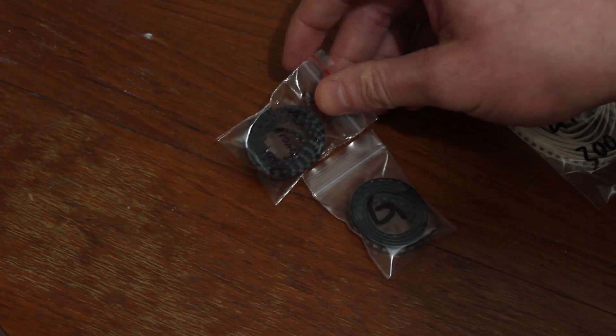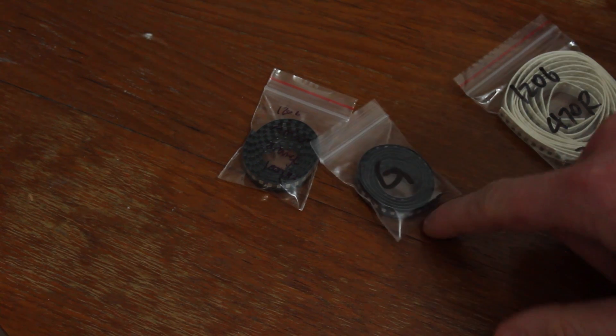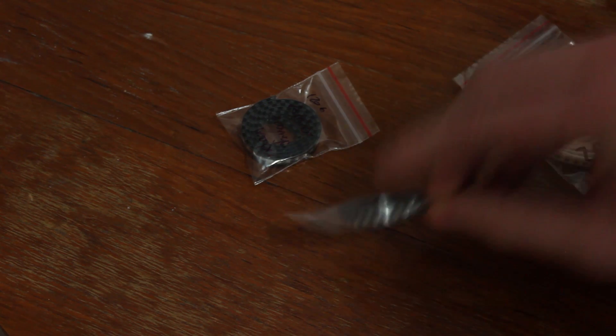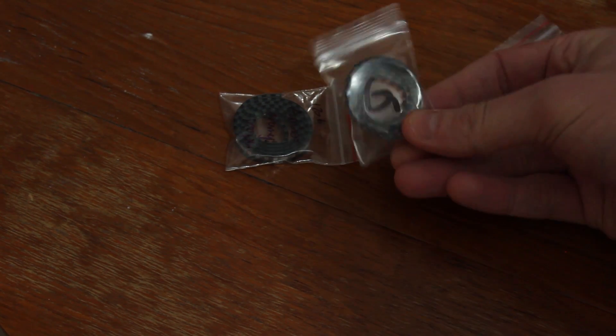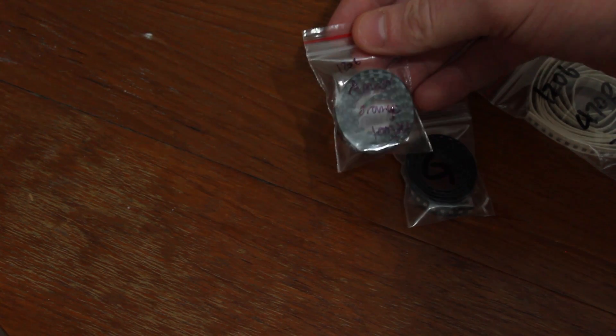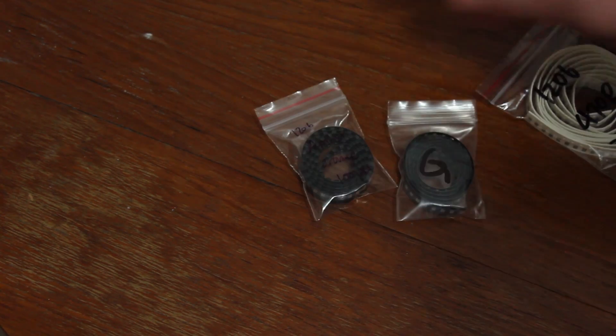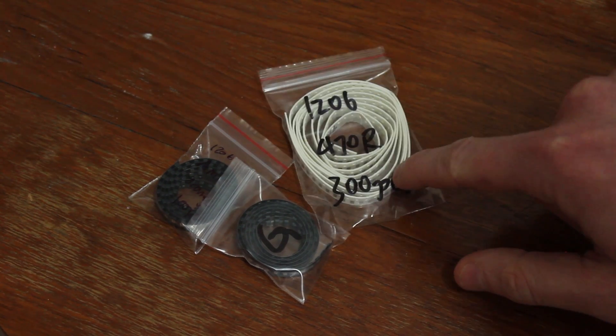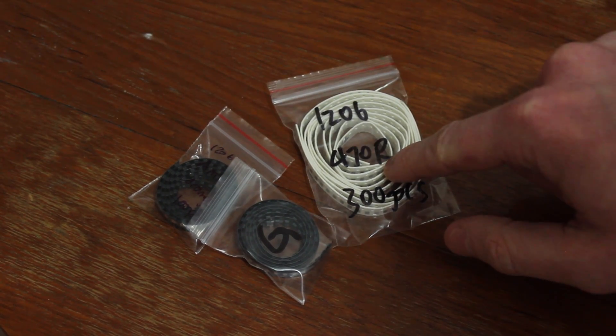I picked up some more LEDs - these are 1206 LEDs. They're all in their little packaging. There are a hundred in each pack - we've got some green ones and some orange ones. I also got some 470 ohm resistors. That's pretty high, but I don't want them to use a lot of current.